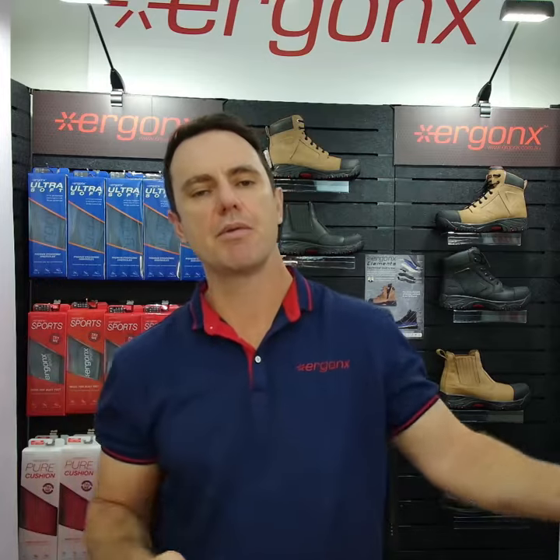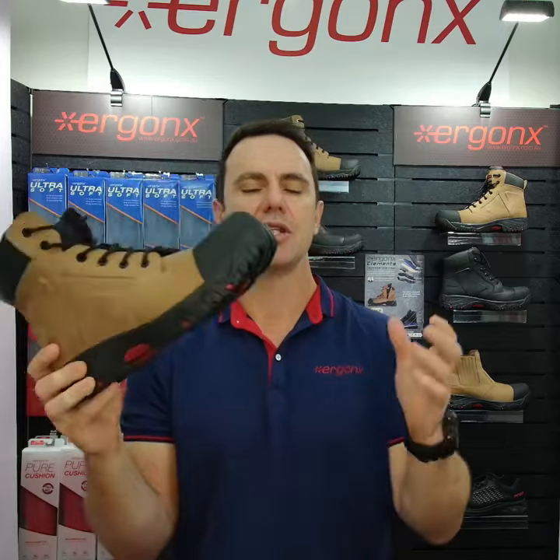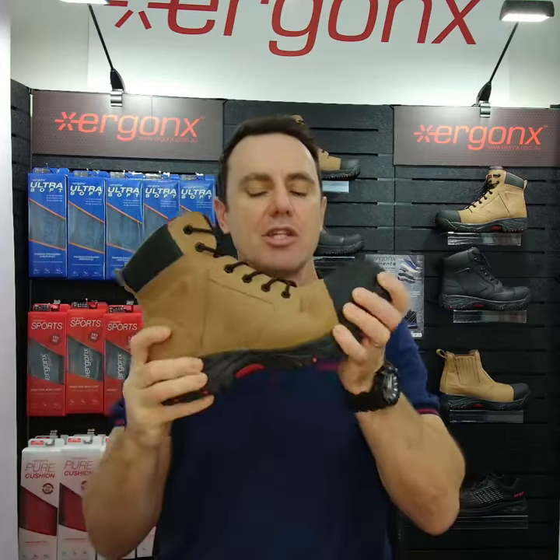Who are arch support safety boots designed for, and who will get the most out of their arch support work boots? Hey guys, it's Kent here and I'm the podiatrist from Doc Pods and Ergonix, and today we're looking at the Ergonix Elements work boot and just what type of feet they're designed to help.